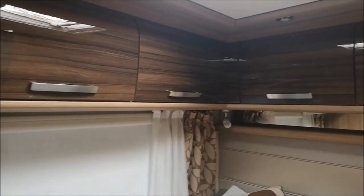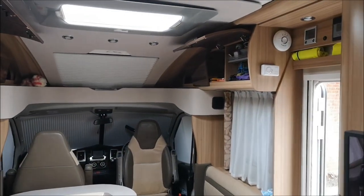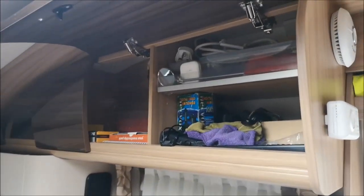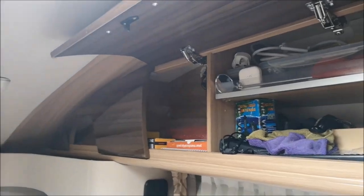Okay, decluttered the cupboards above the bed - they're all empty anyway. Done that. There's more electrical stuff in there so that's all tidied and decluttered.